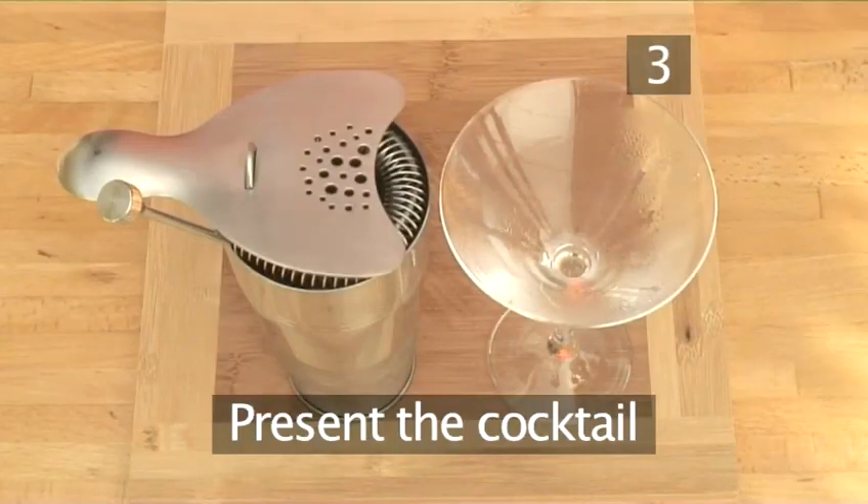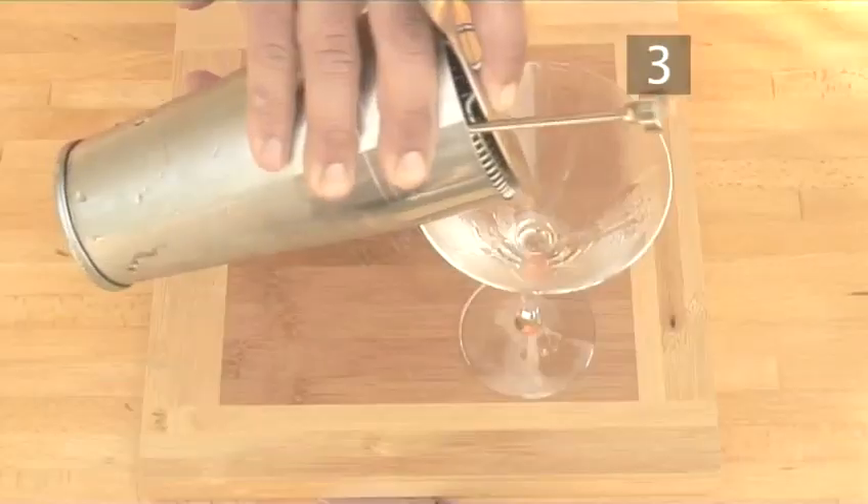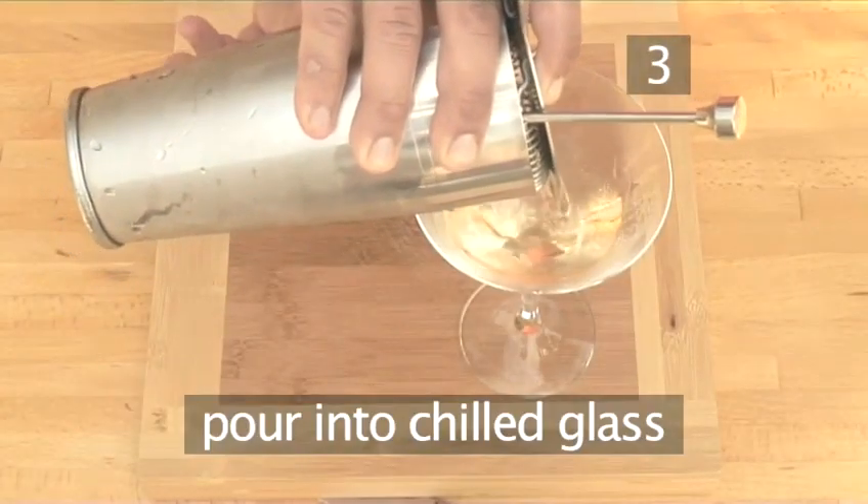Step 3. Present your cocktail. Place a strainer on the top of the shaker and pour it into your cooled cocktail glass.